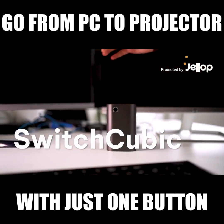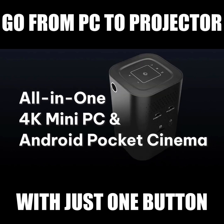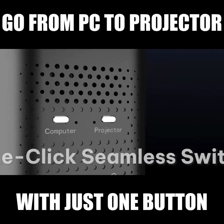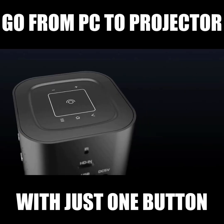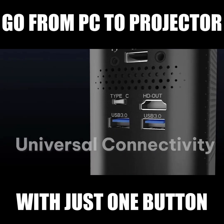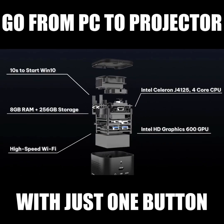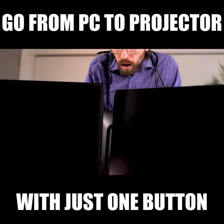Introducing Switchcubic, the world's first all-in-one Android mini PC 4K projector. It has a touch control panel and multiple ports. It's a portable combined PC and projector that gives you the ability to easily switch between functions.